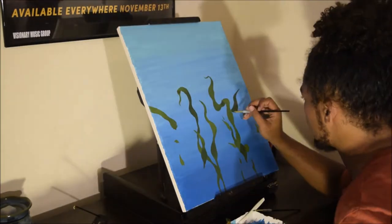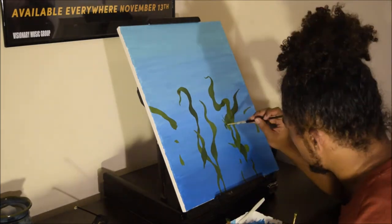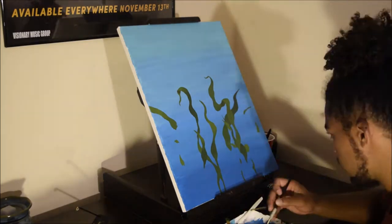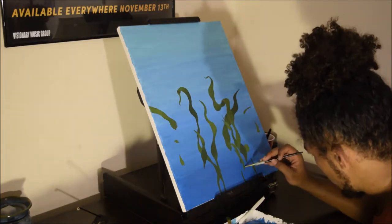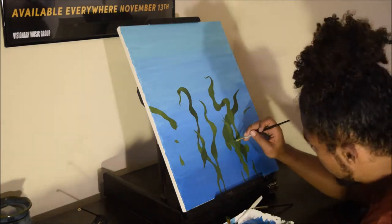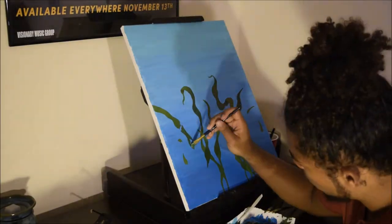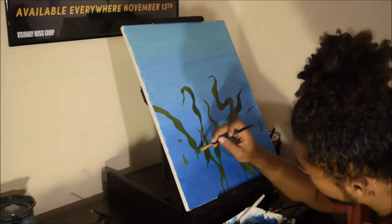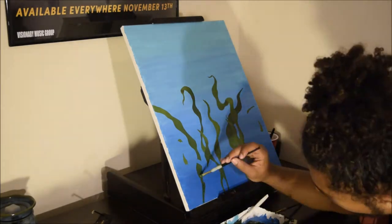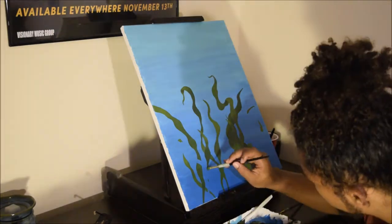I used a paper towel to make a fish, and I created a border around this canvas that also serves as a picture frame — but it was a border for clear candle wax gel. I did that because you have to melt it down, and if you do it right, you can have bubbles form naturally. I thought it went well with the theme of underwater scenes.